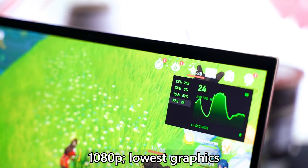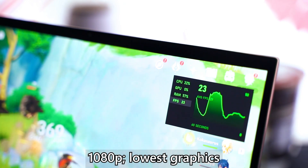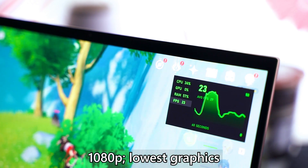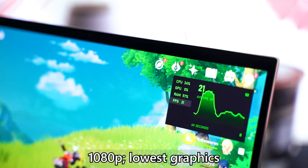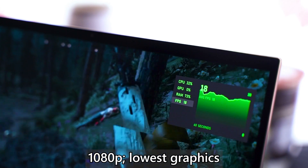Genshin Impact — the hot new free-to-play game — runs at a pretty okay frame rate on this laptop, though it looks rough at lowest settings and 1080p. It's playable but with frame dips, so lowering below 1080p will give a smoother experience. Valorant at 1080p lowest settings ran above 60 FPS with no issues.